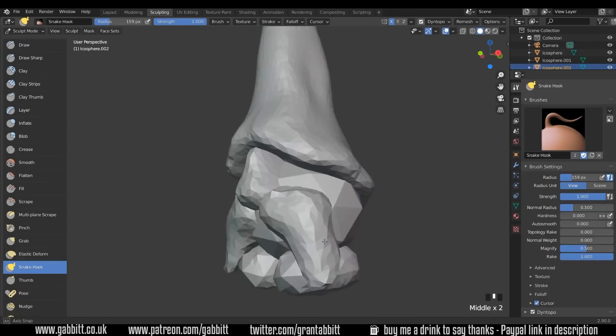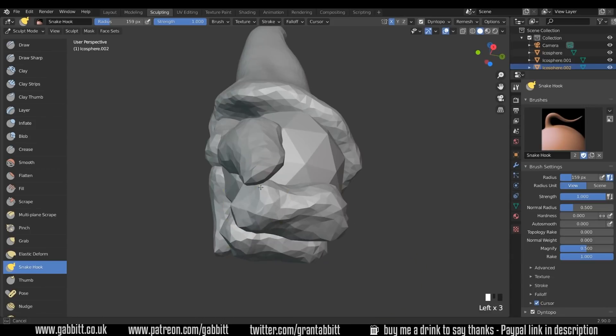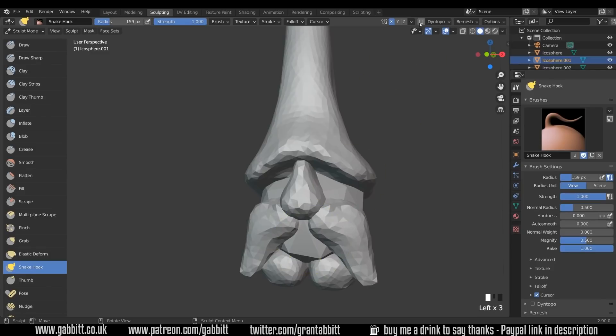Probably won't do too much at the back because I'm going to give him some sort of cloak coming down here. I haven't completely decided on exactly what he's going to look like. Somewhere around there. Alt Left Click on the middle now and let's start sorting this one out — Dyntopo on.